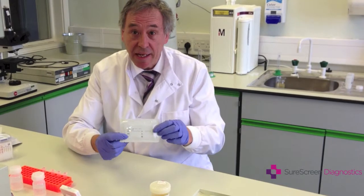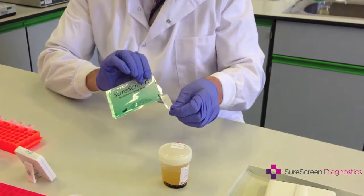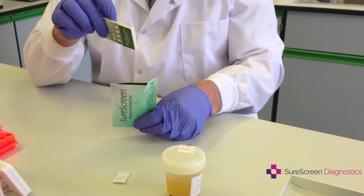Make sure that the test is in date and is sealed. Open the packet and take out the card.